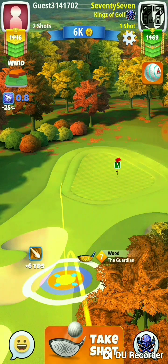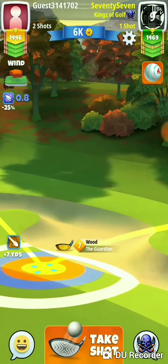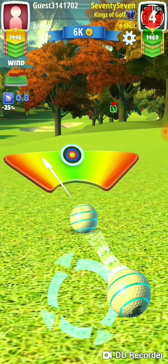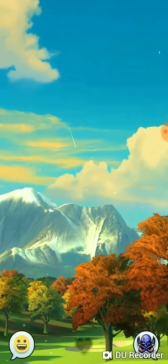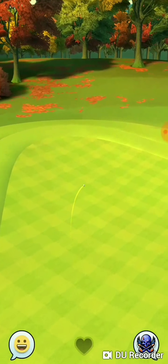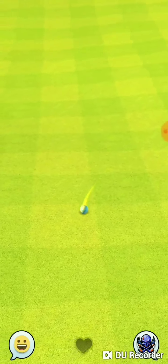Even with a guardian we're a little short here — we needed to get further out so we could start the ball off out in that area. Hitting perfect, wrapping it around the trees, lands up on the green, we're a little past it. Good shot for eagle though.